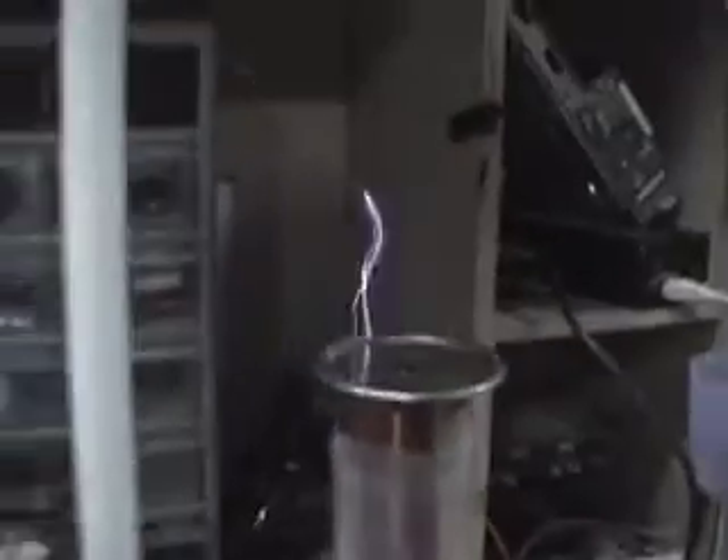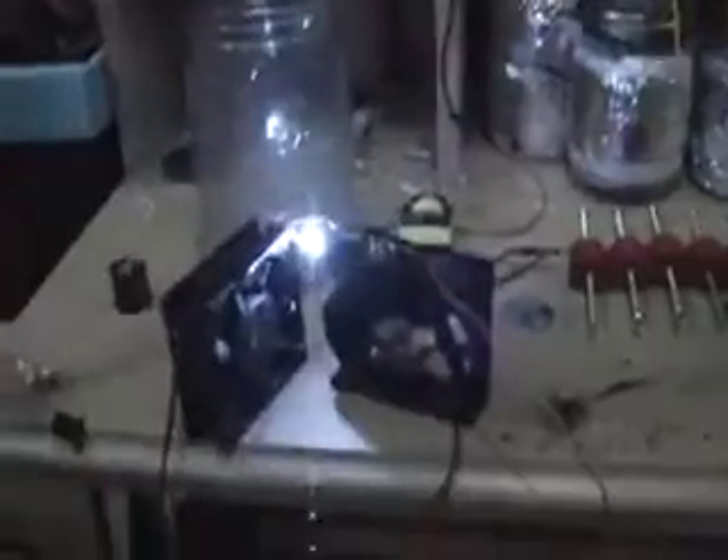There we go. It's really, really loud. So yeah, that's my Tesla coil.